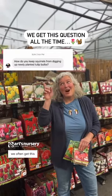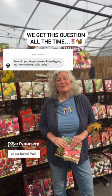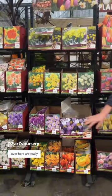We're coming into bulb season and we often get this question: how do we keep squirrels from digging out our bulbs? Well, squirrels have an excellent sense of smell, and tulip bulbs especially, and crocus over here, are really quite delicious. They smell amazing to them.